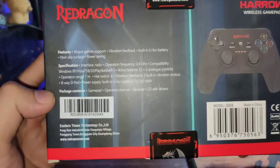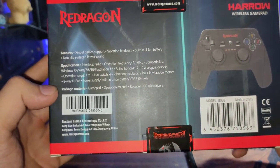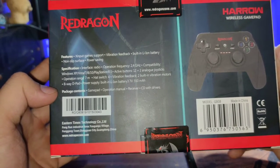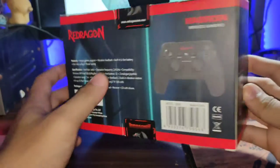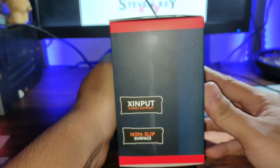The package contents include the gamepad itself, an operation manual, a receiver, and a CD with drivers. This is what it looks like below and on the other side — it's a non-slip surface with X-input game support.